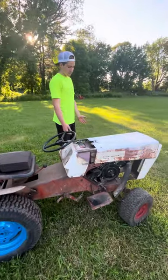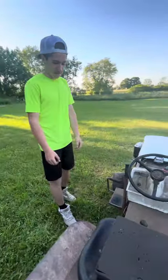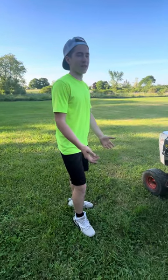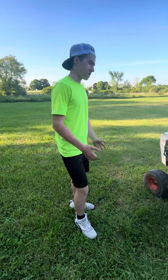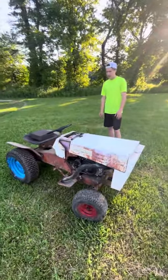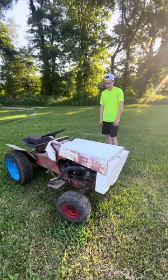Number two is going to be the suspension — or should I say, the lack of suspension. This thing has no suspension whatsoever. Normal mowers don't really have suspension either, but at least on a normal mower the seat is an actual seat. This thing is just solid metal with nothing, so it's really bumpy when you're driving it.